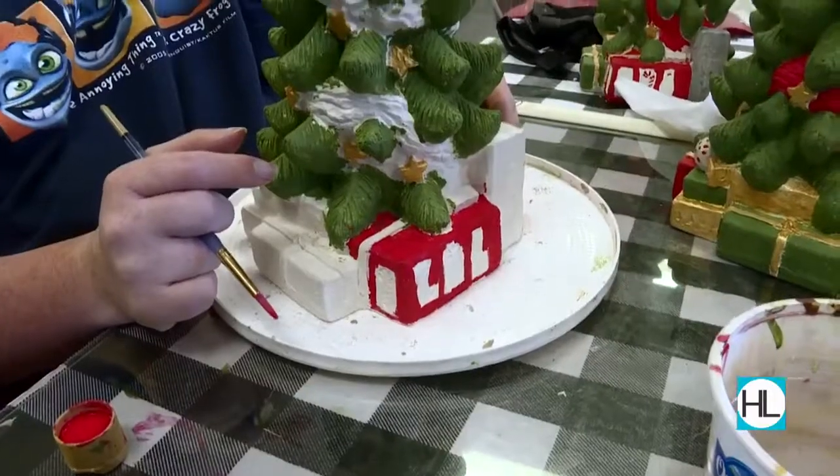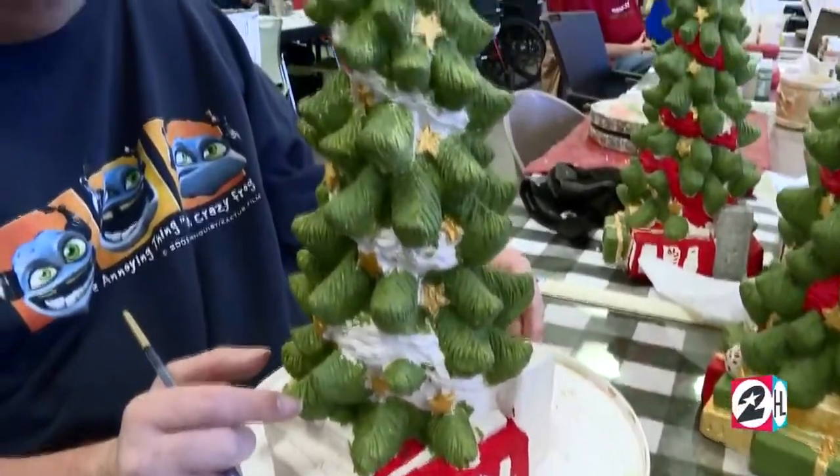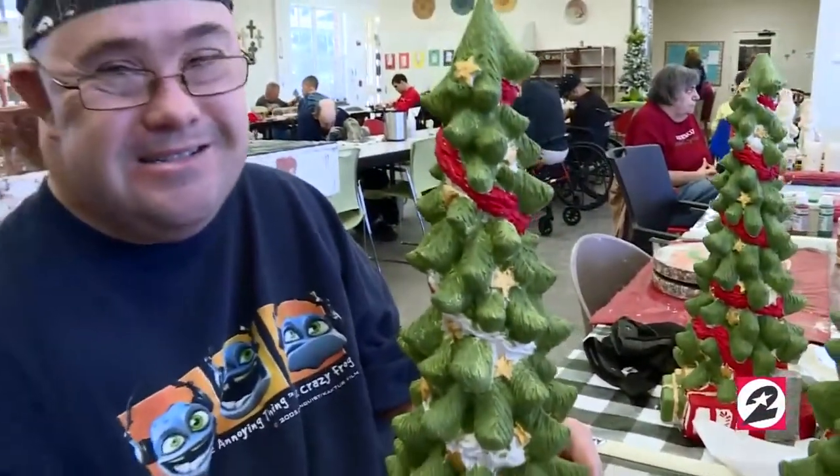I hand paint everything in here. How does it make you feel knowing that someone's going to come and buy your product and display it? Really good — they can come and set it up for Christmas or have it in their house all year long. And you made it? Yes. It's got to feel very satisfying. Yes, it does. It smells really great. This is what I'm famous for, and I like what I do here.